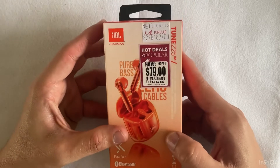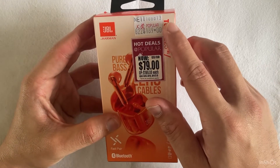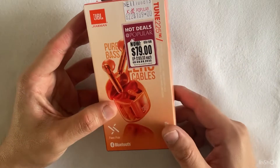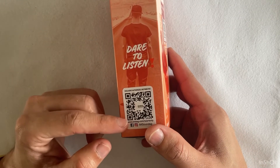However, the price deterred me. There was a crazy offer at $79 — you can see from the sticker — which is what I paid. But till now I still see it selling at different places for $189. So let's get into it.